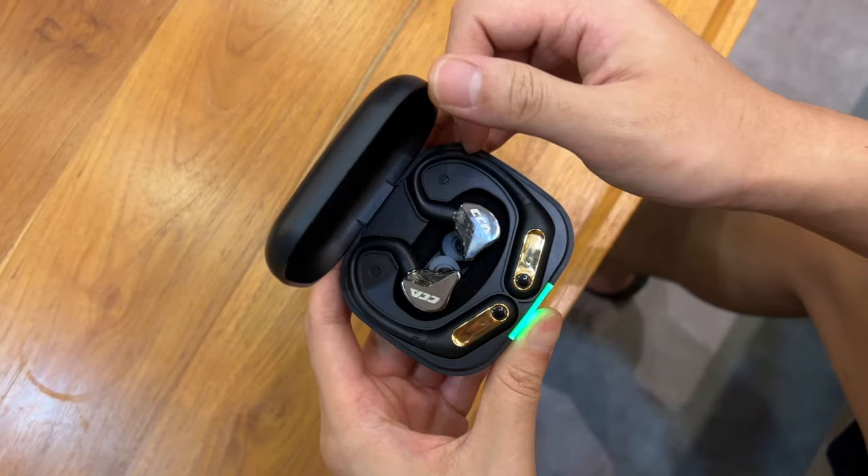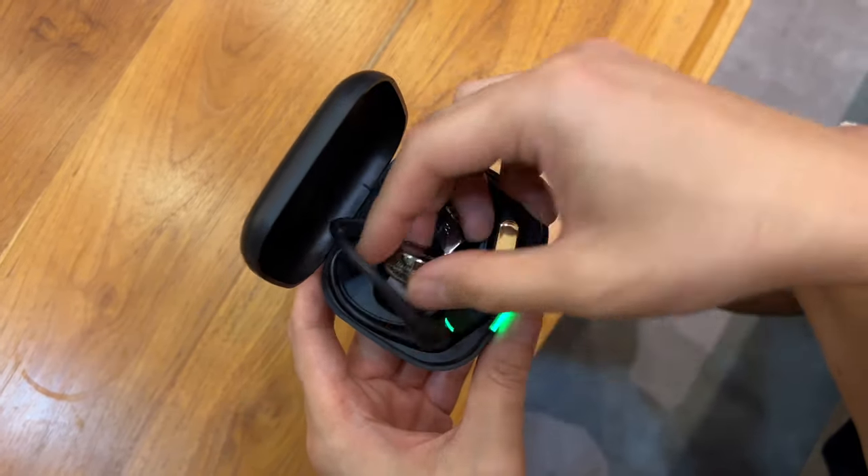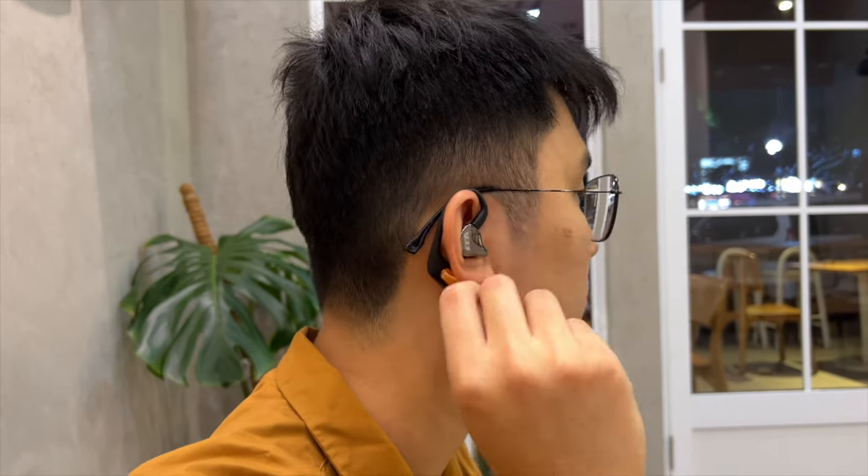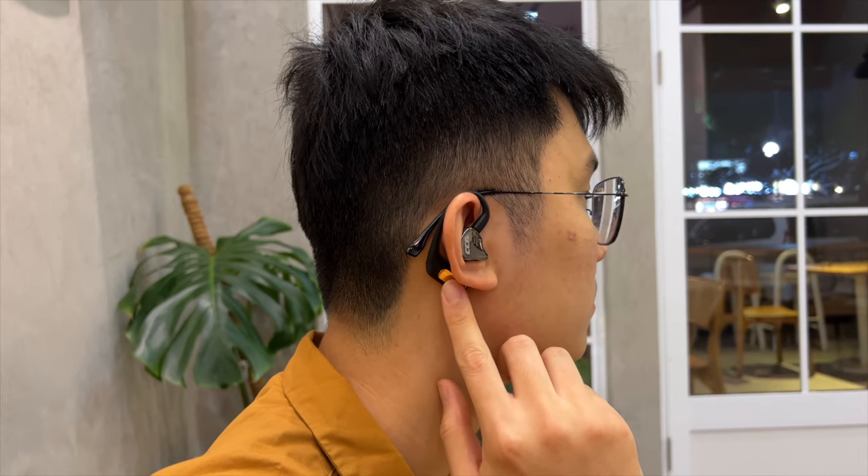My only nitpick is the lid that doesn't stay open, and it takes a while to get used to taking the right earbud from the left side and vice versa. There's actually one bigger problem: the ear hook is too flexible and soft, so it barely does anything to stay around your ear. When you shake your head even just a little bit, the battery part could throw itself out, pulling the IEM out with it. There was one time on a side plank position where gravity alone pulled the battery out. Let me know what your experience is with other adapters.